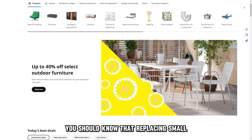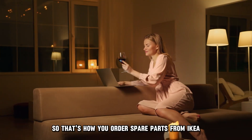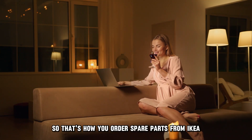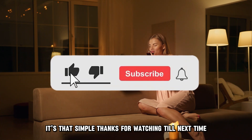You should know that replacing small spare parts on IKEA is free. So that's how you order spare parts from IKEA — it's that simple. Thanks for watching. Till next time.